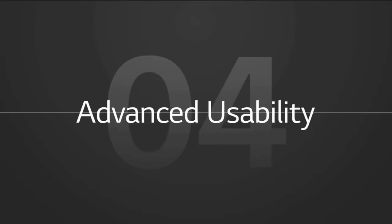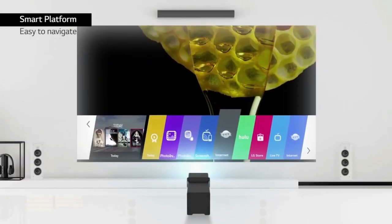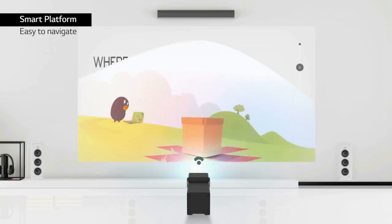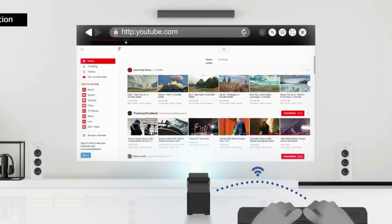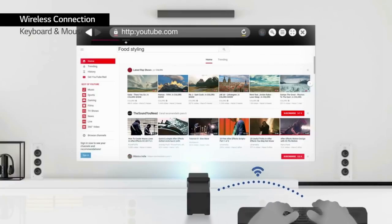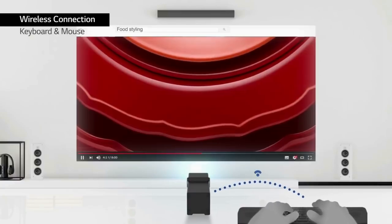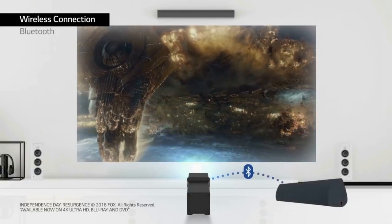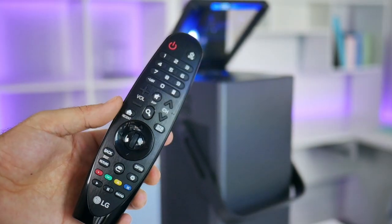The LG Cinebeam is a smart projector, which means it does come with Wi-Fi, Bluetooth, and of course it comes with the LG home screen. The fact that Wi-Fi is included gives users the ability to stream movies wirelessly from video streaming services and also browse the web. I've been a longtime fan of this home screen layout due to the fact that it is very simple to find and use your favorite apps. You can easily download more apps from the App Store or even shop LG exclusive content once you're connected to the Wi-Fi.